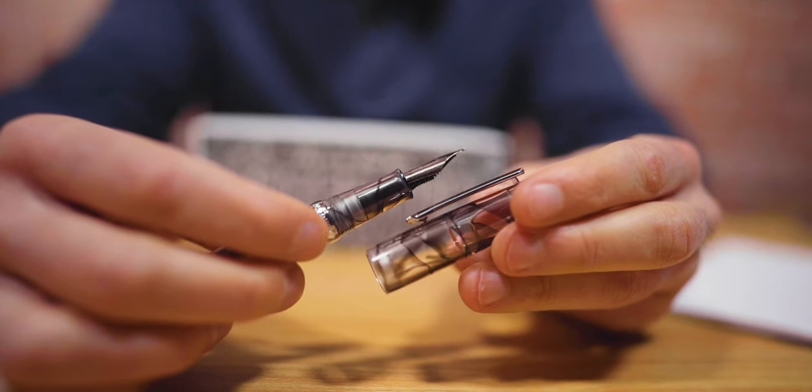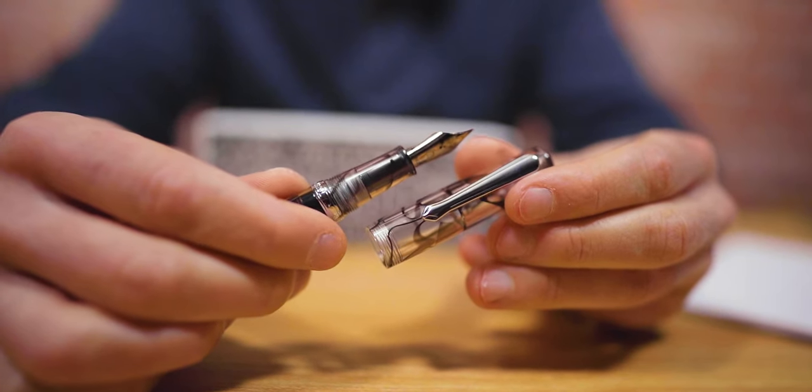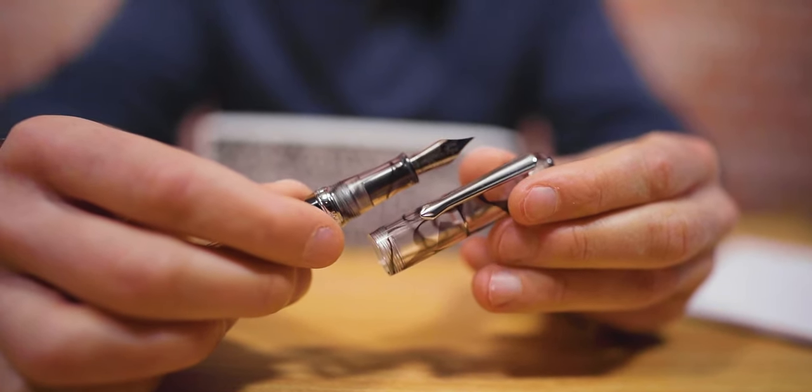The acrylic section screw threads are set 20 millimeters from the start of the nib and are not intrusive or uncomfortable to grip if you hold your pen farther back. The number six size stainless steel nib is made in-house by Narwhal. It has a filigree design stamped on the metal surface with the Narwhal emblem below the breather hole. Narwhal fountain pens are available in fine or medium point sizes. If you have other number six size nibs from Bock or Jowo, you can swap them with this nib.